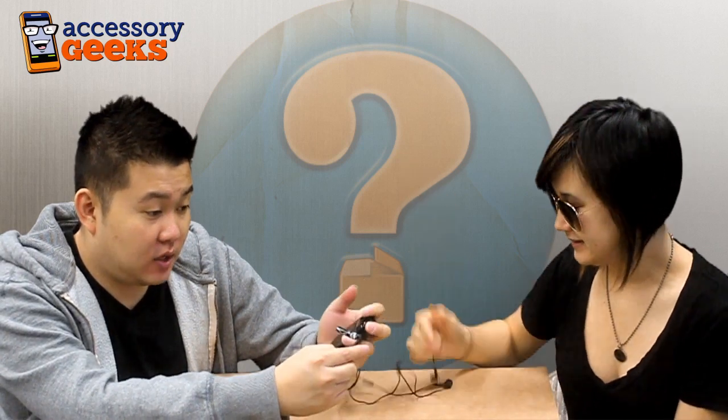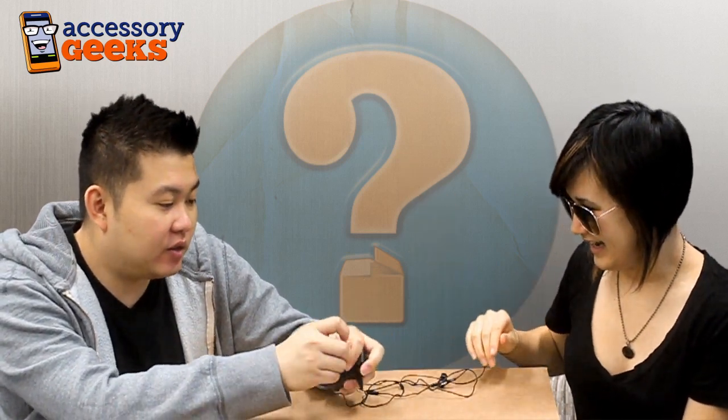So it works just fine. I think that pretty much sums it up. It works, but I think one downside to this — it changes your stereo headset to mono because you're only receiving it from one end.